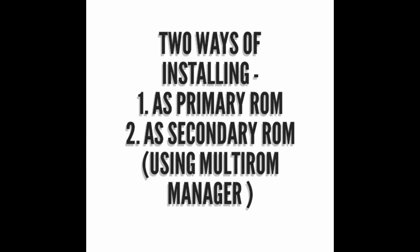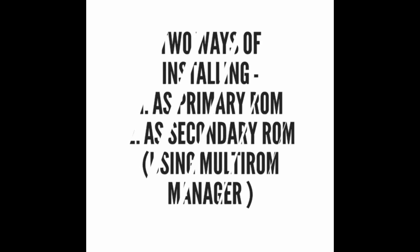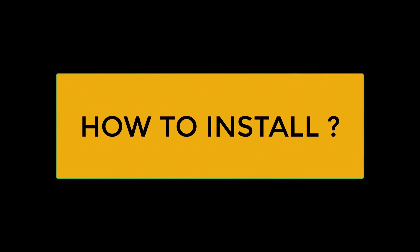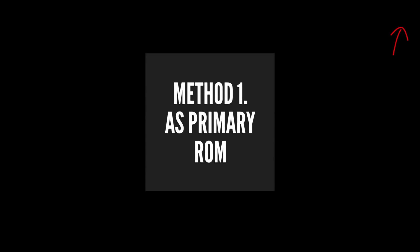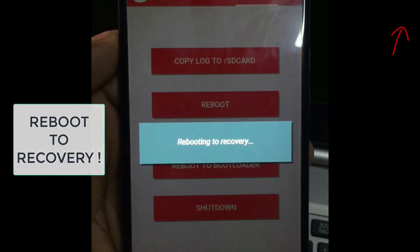There are two methods of installing custom ROMs on Motorola X Play. Number one as primary ROM and number two as secondary ROM. Method one is installing this ROM as primary ROM, which is the normal method that we use to install custom ROMs.